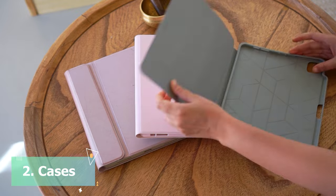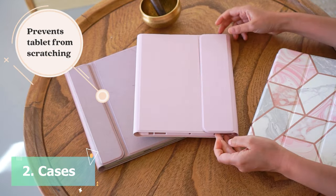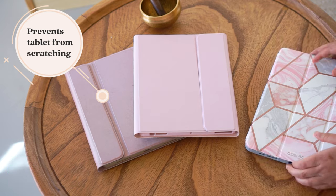Next is the iPad case. They are great for protection, to keep your iPad covered, and to avoid any scratches.